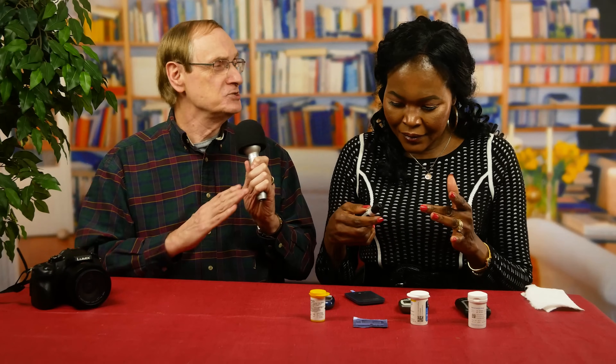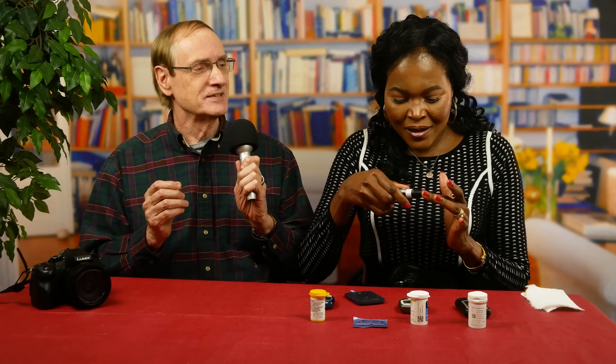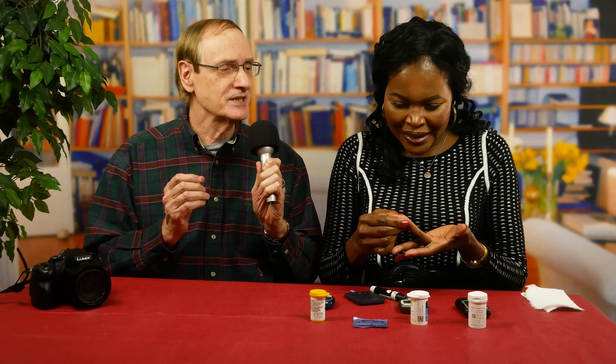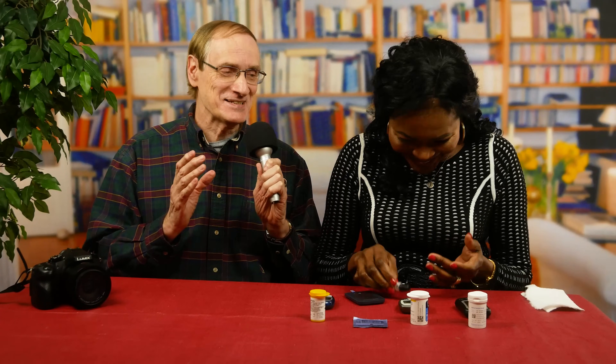Step three: she's going to cock the lancing device, which she just did beautifully — that was perfection. Step four: she's going to punch that finger, pushing hard up against it. But still hardly any blood is showing. She's squeezing it, but I see very little blood. We may need to do a repeat — this isn't looking too good.